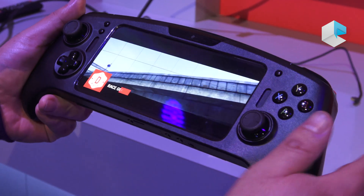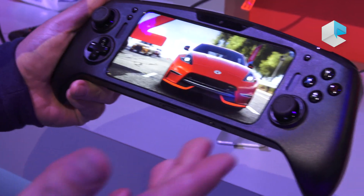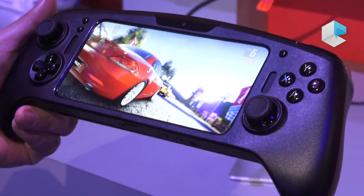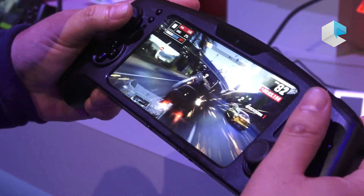Beyond the immersive experience, we also have other features — for example, a camera. If you want to play on Twitch and record yourself, you don't need any additional software or hardware. And here's some gameplay.